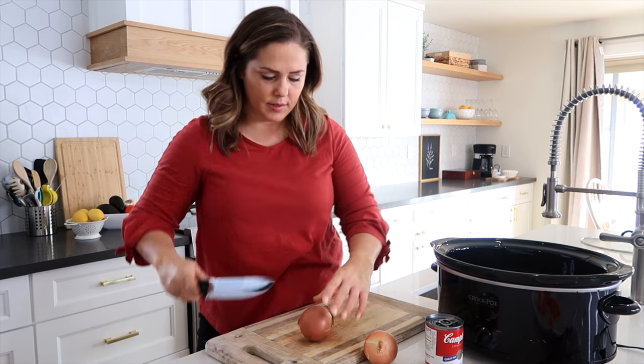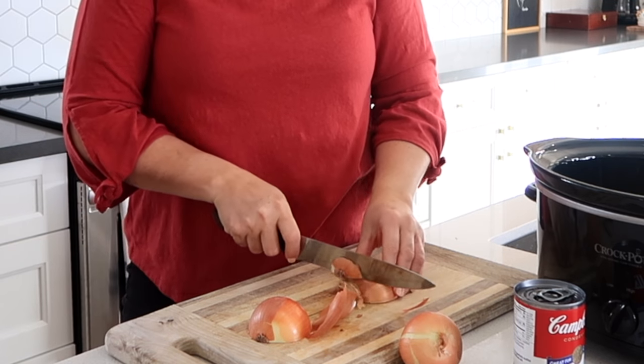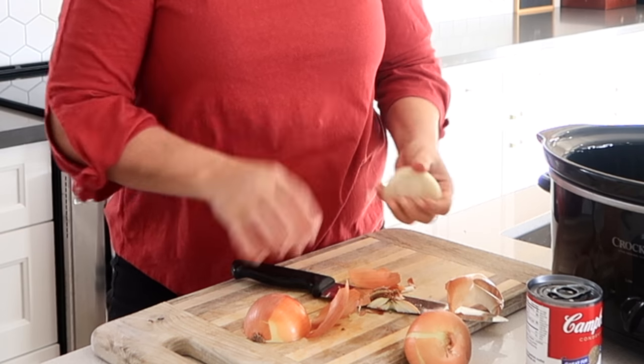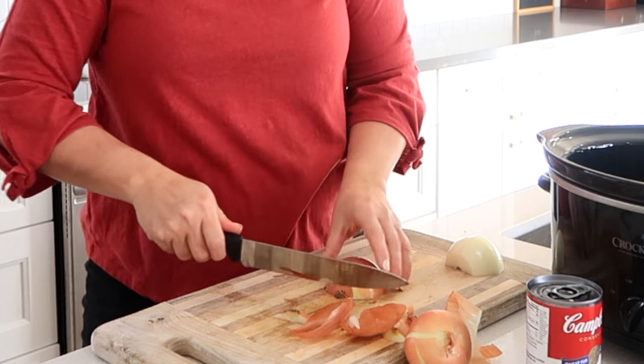For the onions, I just chop them in half, cut the little ends off, and then peel the outer skin off. Then the onions you can just quarter, and that is good enough for this recipe.